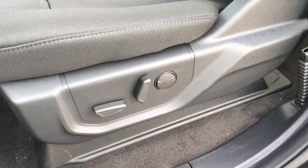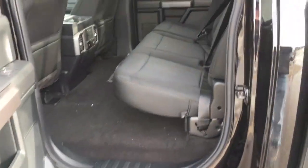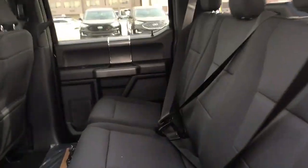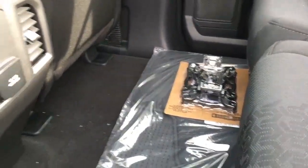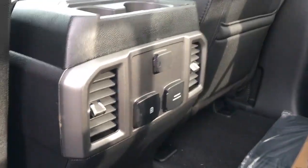Inside, there's seating for five in this all-black sport cloth interior. On the lower left-hand side of the driver's seat are power controls. Inside the cab, we've got a six-inch running board in black, and a back 60-40 split folding bench seat with seating for three. On the floor there are carpeted floor mats, and the BoxLink Cargo Management System tackle.